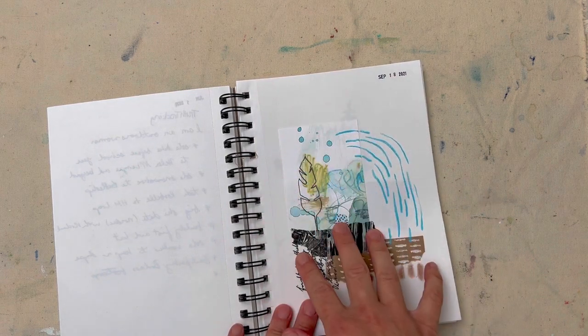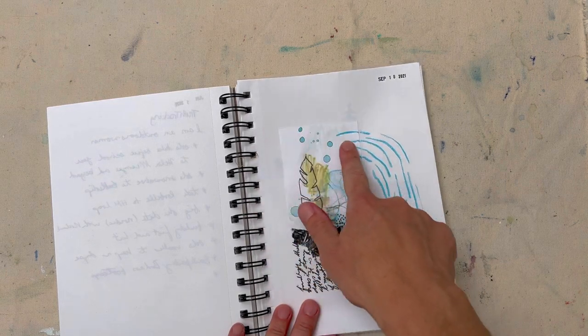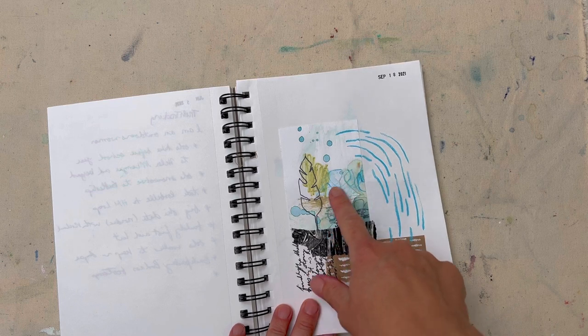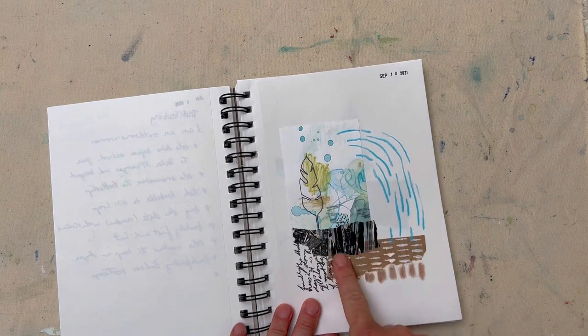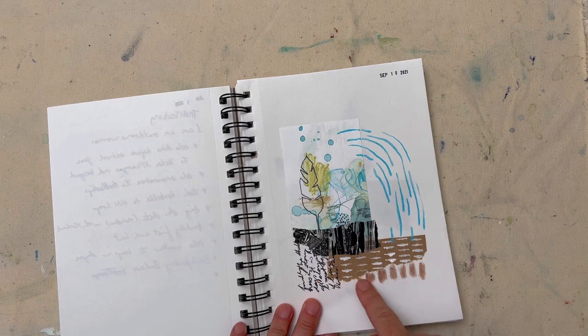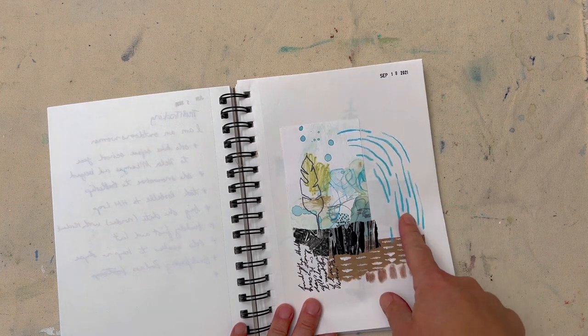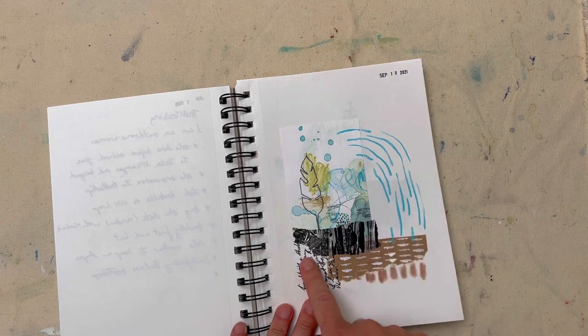I've been starting with pieces of paper — so this one here is a piece of watercolor and mixed media paper that has some work on it already, a jelly print, a piece of brown paper, and then I've used wax crayon and neocolor pastels, the water-soluble ones, for up here and writing.